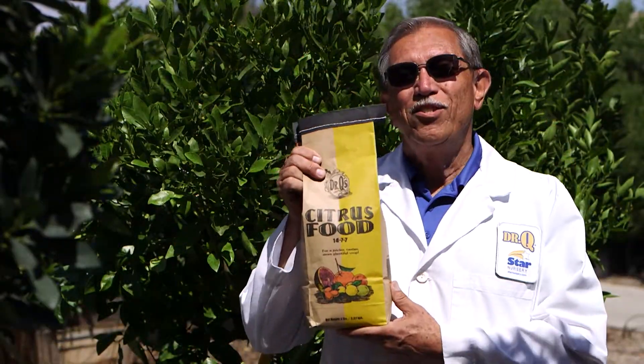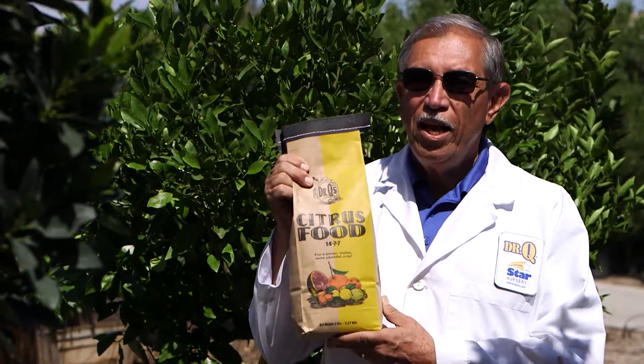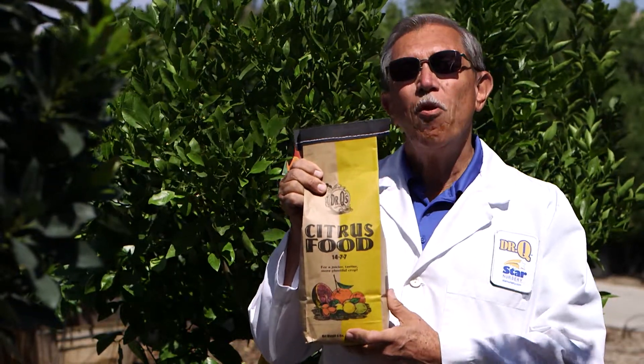Use Dr. Q's citrus fertilizer in February, May, and September. This has all the necessary micronutrients for vigorous growth and production.